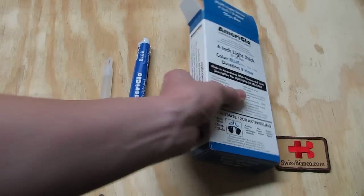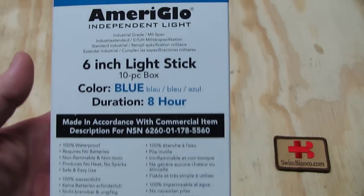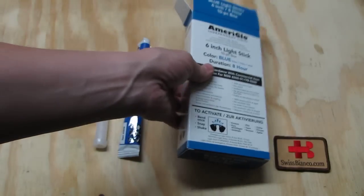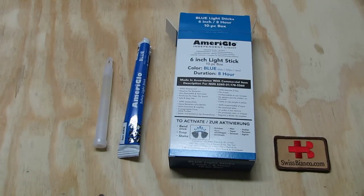If you want to get updated, look at the Ameriglo website and see what's currently available. It's a great quality product. I like it a lot.